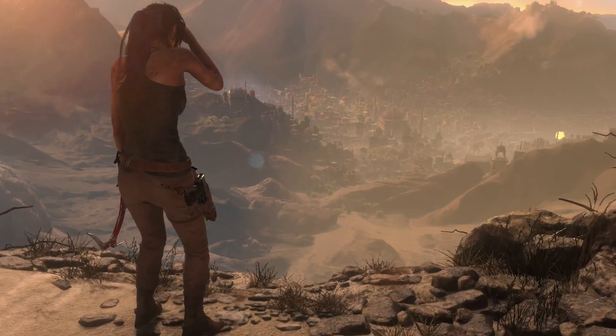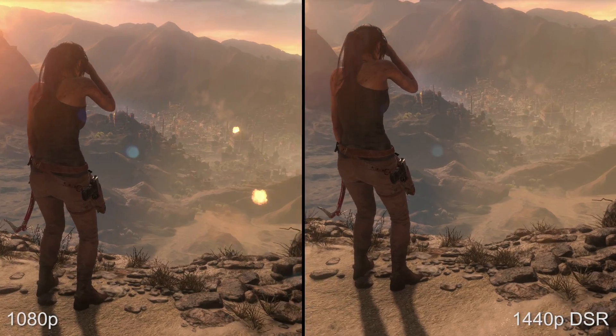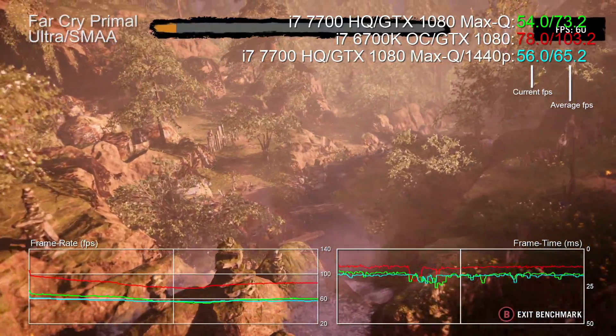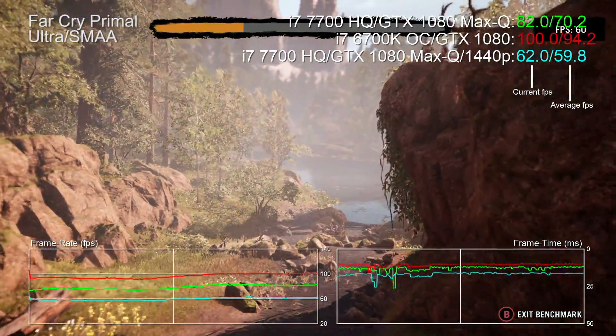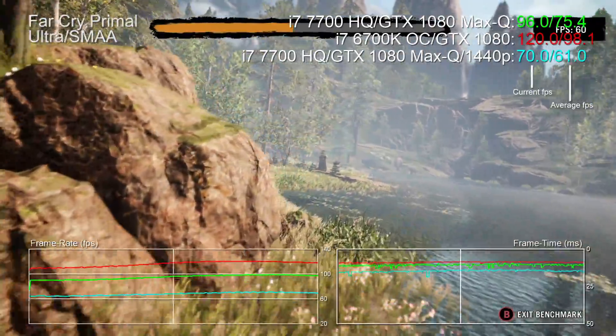At 1080p you're leaving GPU power you've paid for on the table when CPU limits hit, and pixel density on a screen this size isn't ideal — aliasing can be an issue in motion. Downsampling from 1440p might be preferable: it sorts out most aliasing, looks great, and frame rates will be more consistent. Nvidia's DSR technology is well up to the task here. Returning to Far Cry Primal at 1440p, the readout is far more consistent with no CPU bottlenecking, and the Max-Q 1080 stays in 60fps territory even at that resolution.